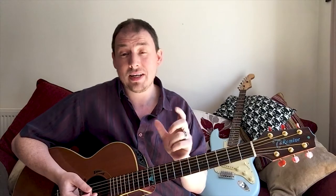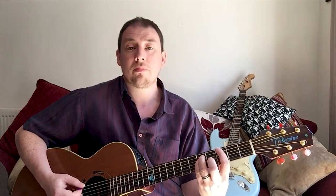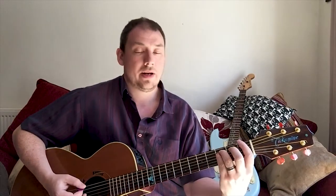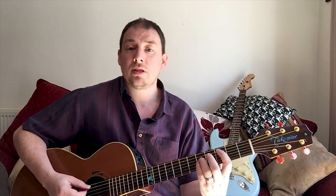So then we go on to power chords. Power chords - the simplest way to describe them is that it's the bar chord but it's just the bass three notes. So if we play a power chord of G, we're just playing the bass E, the A and the D string from our bar chord.